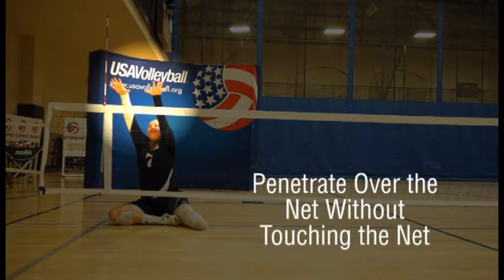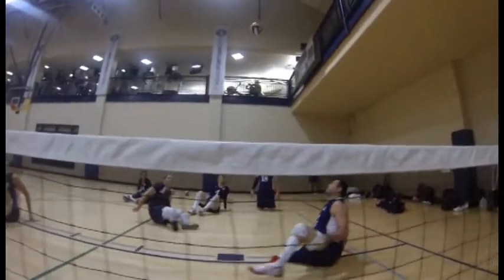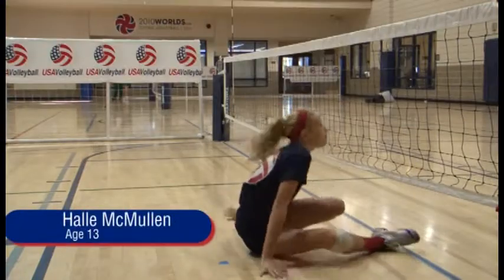Penetrate over the net without touching the net. Fundamental volleyball skills look the same regardless of the age of the player.